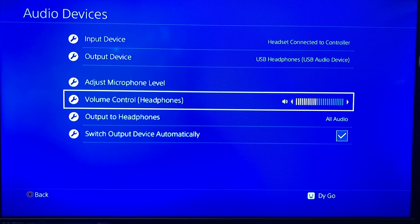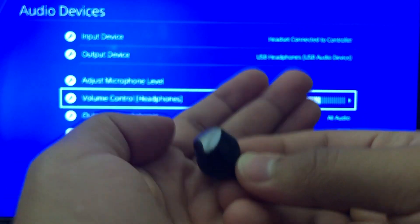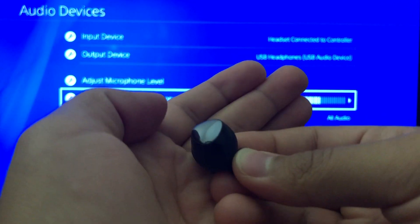This is the volume for the headphones. Keep in mind you can use the touch function on the sides to raise or lower the volume, or you can turn on the ambient sound as well by holding the side of the touchpad.